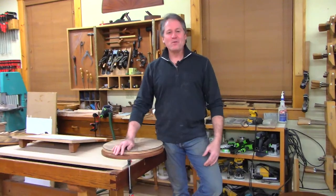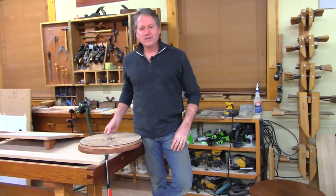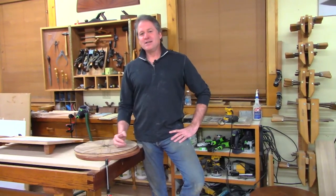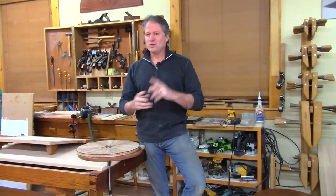Good evening and welcome back — it's been too long. Thank you for joining me and hanging out in the shop tonight. It's been about three weeks, feels like longer than that. I've missed being together here in the shop, and I'm glad we can do it again. Tonight I've got a really cool topic: I'm working through the design of a new table base for a small round end table, similar to a shaker style.